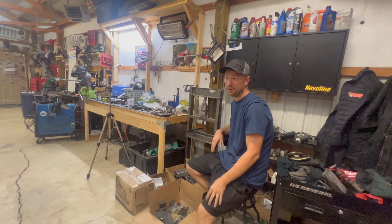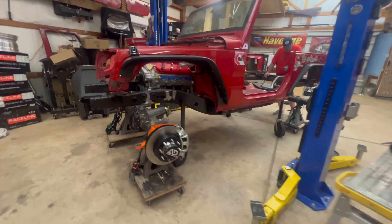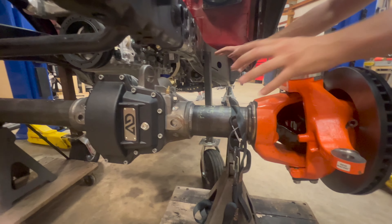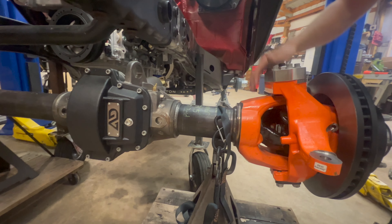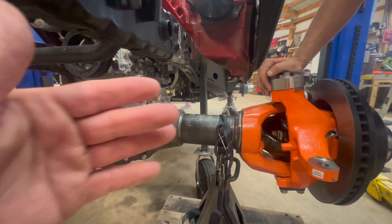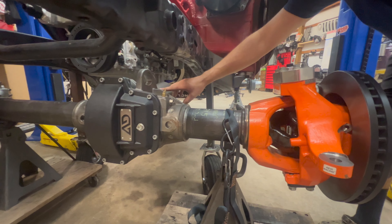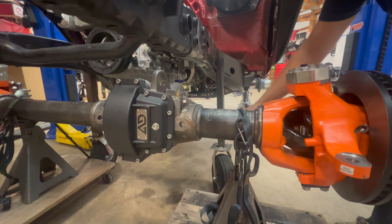And then the front is what they call a super kingpin, but what it comes down to is a Dana 60 center section. If you look at it — it's a 4-inch tube, 40-spline shafts. It's essentially a Dana 60 with 4-inch tubes. It's a proprietary housing. There's no way they could make it big enough to hold a 4-inch tube using a standard Dana 60 housing.